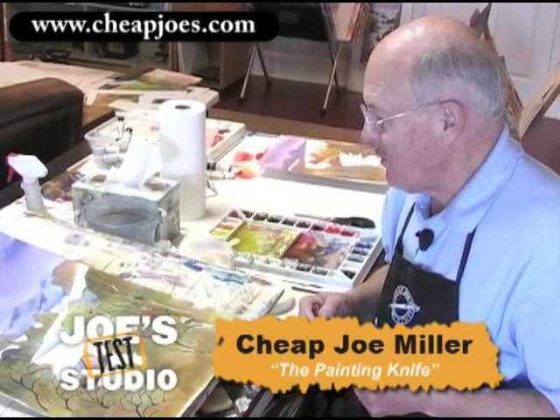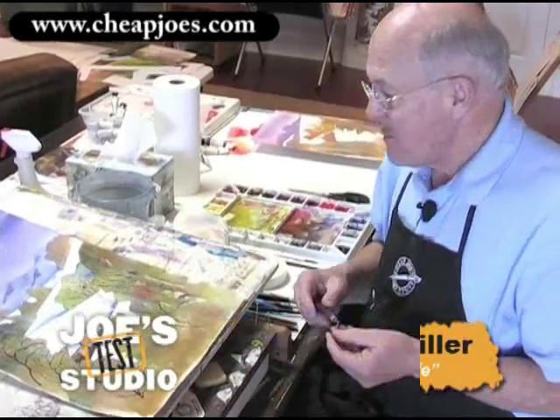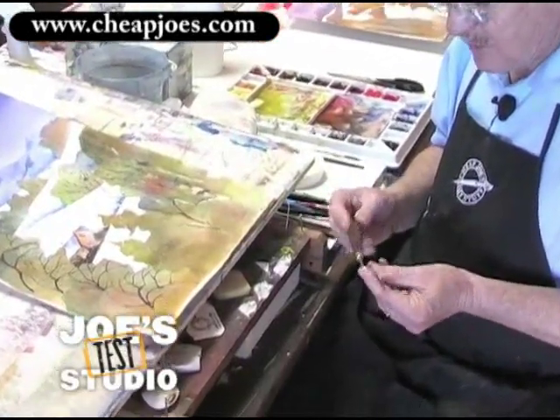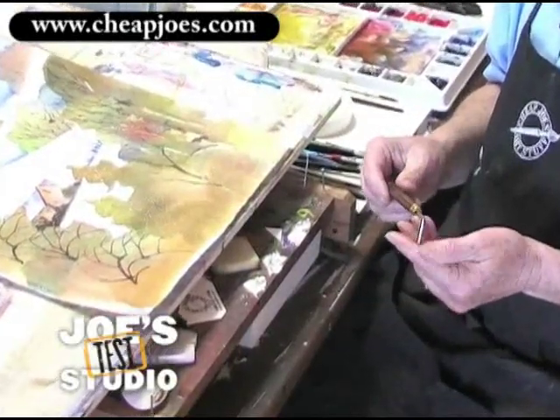This little painting knife — you hardly ever think of using a painting knife in watercolor. But a friend of mine many years ago, his name's Charles Sharp, showed me this, and I've enjoyed using a painting knife ever since then. I don't use it that often, but it is really neat.